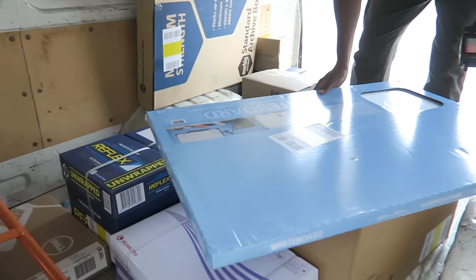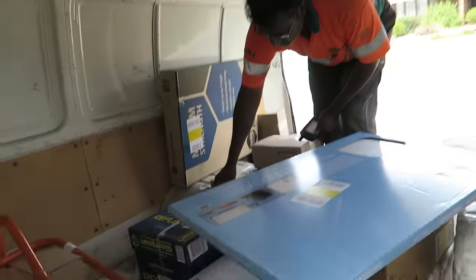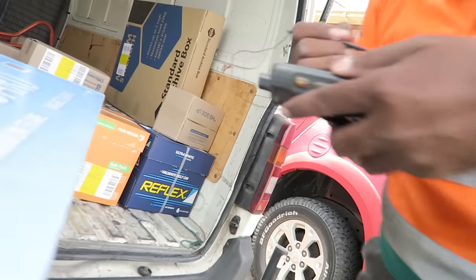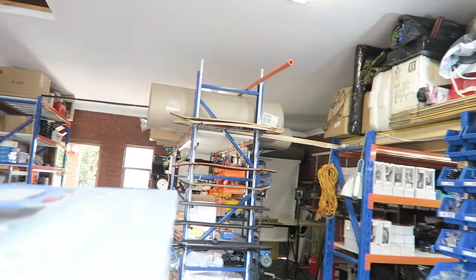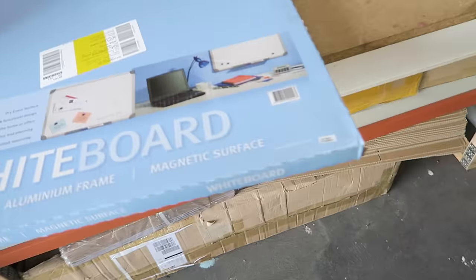A delivery has arrived — a couple of boxes. Got them signed off and brought in. Also got a whiteboard — this is so I can organize myself. If I don't write stuff down I completely forget. So yesterday's... there's a Pepsi match noted on there.